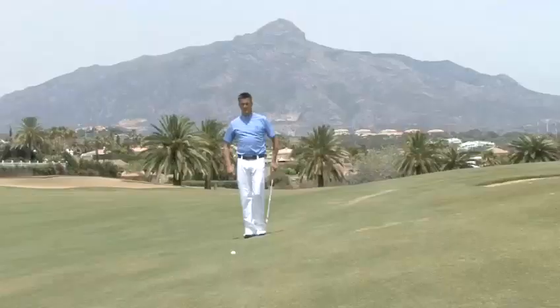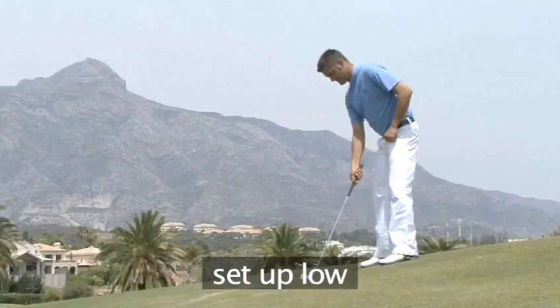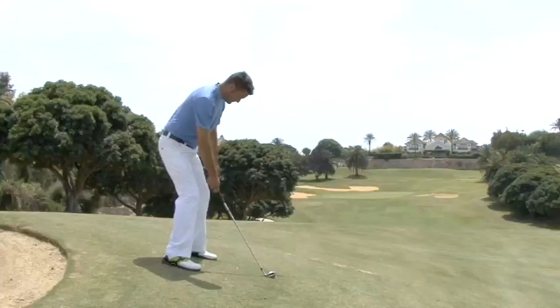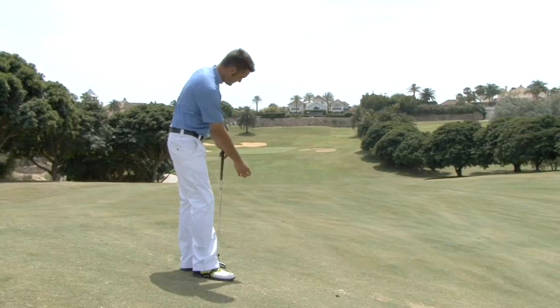When hitting from a slope with the ball below your feet, there are two main points to remember. First, set up with a lower posture than normal, helping you to reach the ball which is further from your eyes and hands than on the flat. Second, aim to the left of the target at set up, as the slope will send the ball to the right. As a guide, the ball will tend to go in the same direction as if you rolled it along the ground.